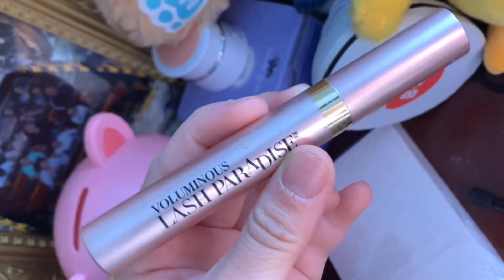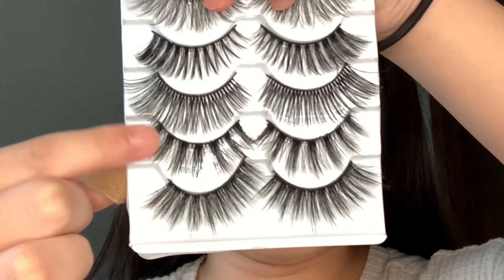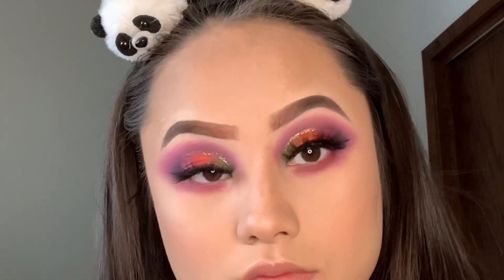I always like to use the L'Oreal Lash Paradise mascara. These lashes I got from Wish — I love them, they're very light and easy to apply. Then I'm going to use the same shades I applied earlier for the lower waterline and lash line to create a little smoky effect underneath.